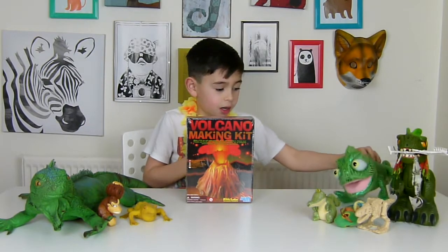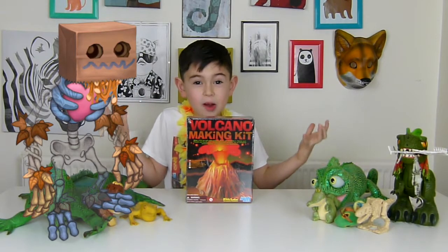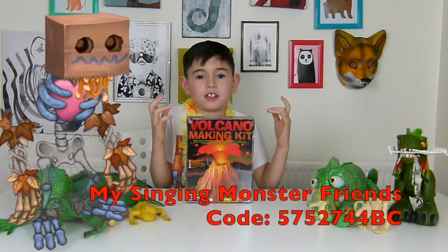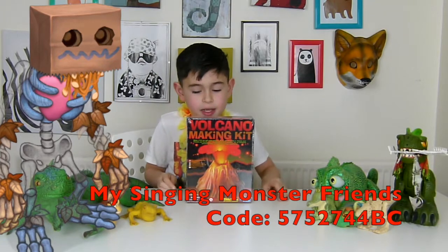We have news today. Very exciting news. Not about Volcano, sorry. But we got Rare Pumpkins and if you know My Singing Monsters, we got it. On our Instagram we showed a video and it shows our friend's code. If you want to download the game, it's free — it's called My Singing Monsters.